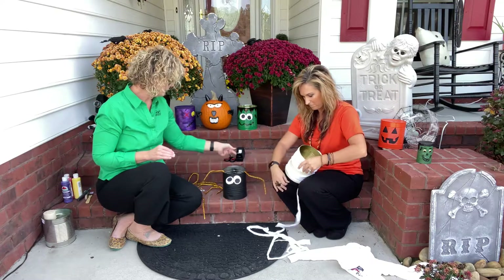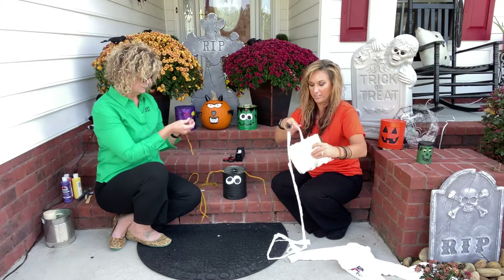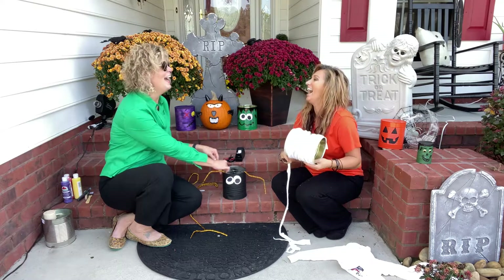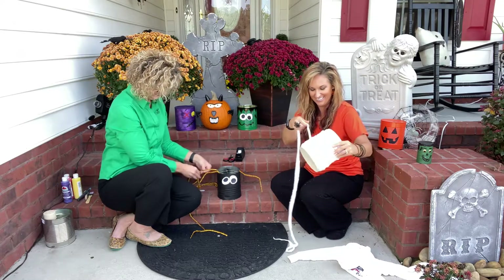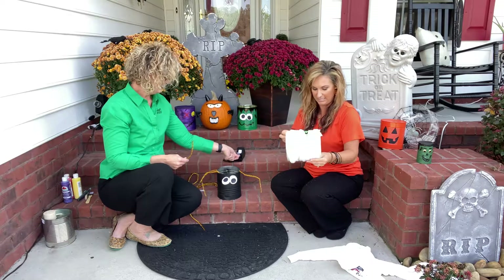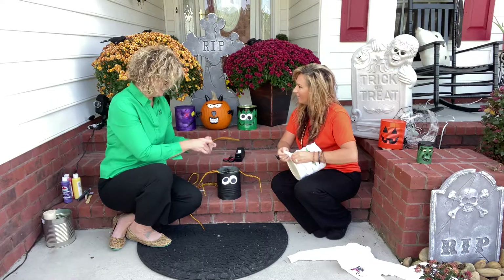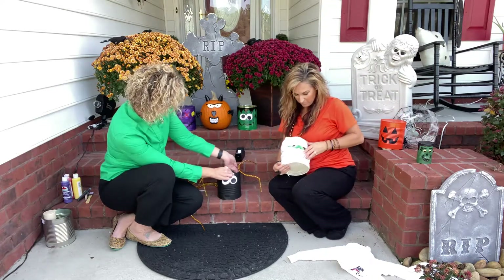I really do love the candy idea for these. We actually go trick or treating every year, but I do leave candy on my front porch for the kids. That way it can still be nice for my little neighbor friends. I love giving out candy — I'm going to totally use Frankie and Jackie. Frankie and Jackie! I love it.